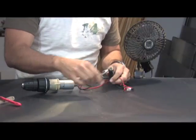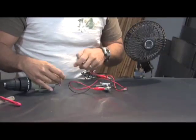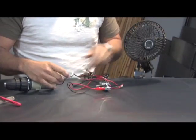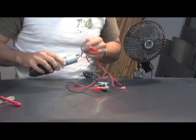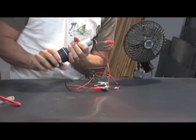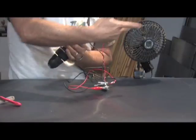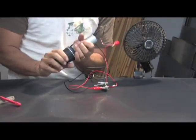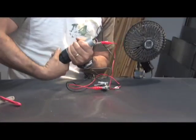We're going to start by hooking the leads to the fan and then attaching them to our motor. Now if everything works well, this should respond to what I do. You can see as I turn it, the electrical current is actually driving this fan — and if I go the other direction, you can see it go the other direction.